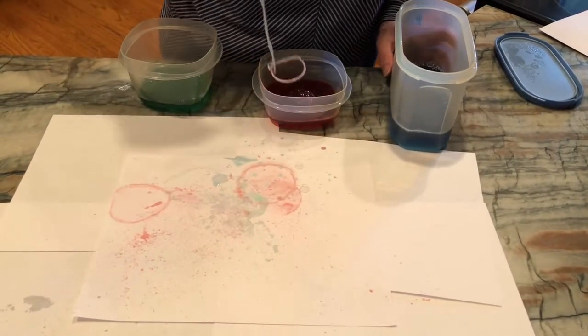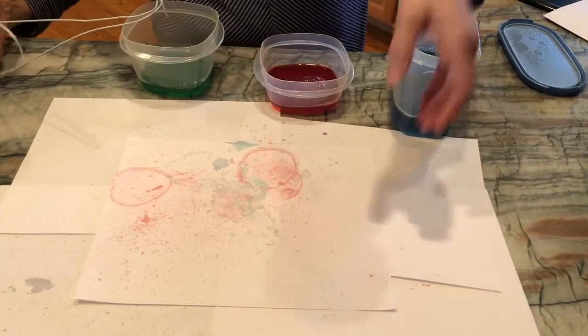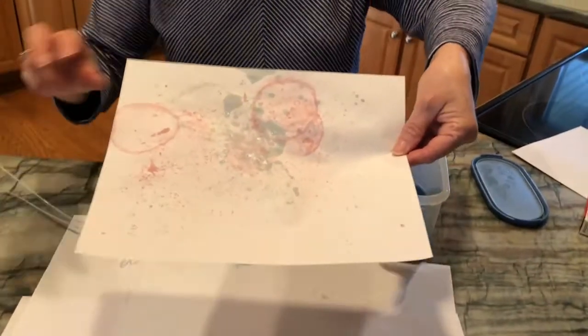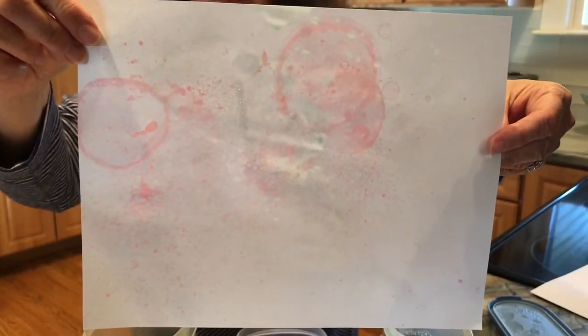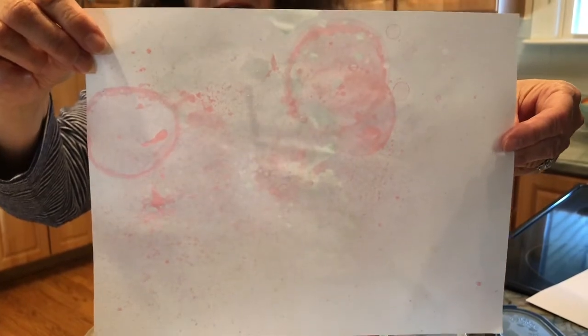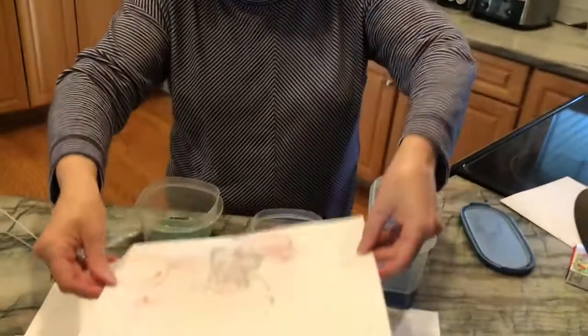Let me show you what I've done — I'm gonna pick this up and we've created a really beautiful piece of artwork. You can even use this for wrapping paper if you have a gift that you want to give. Before I leave you today, I have another idea that I'm going to share with you.